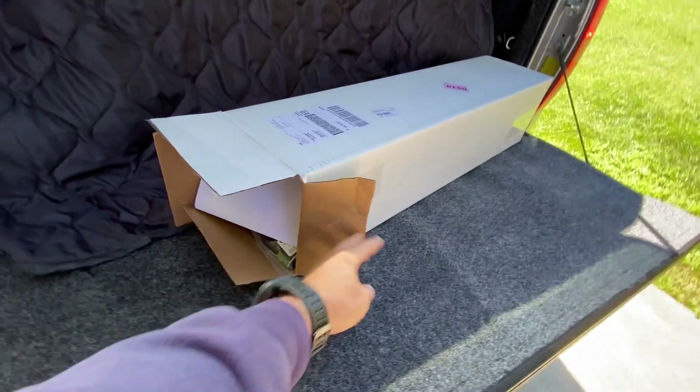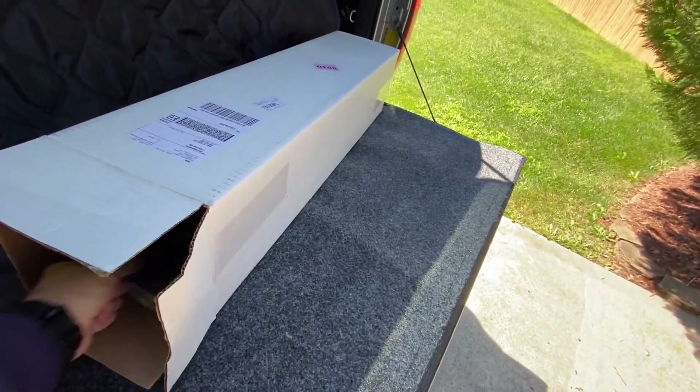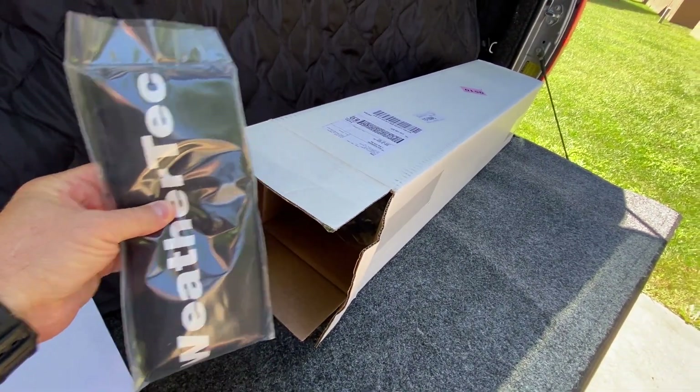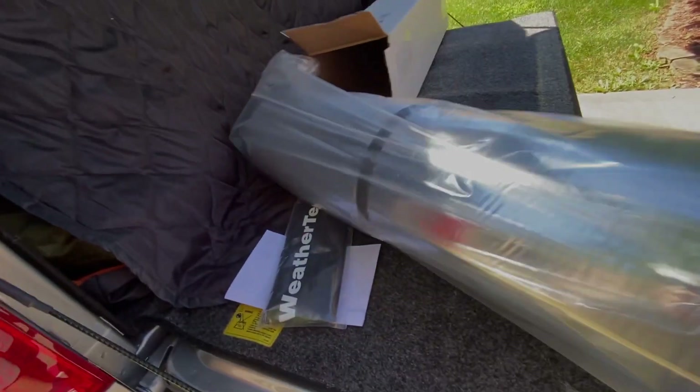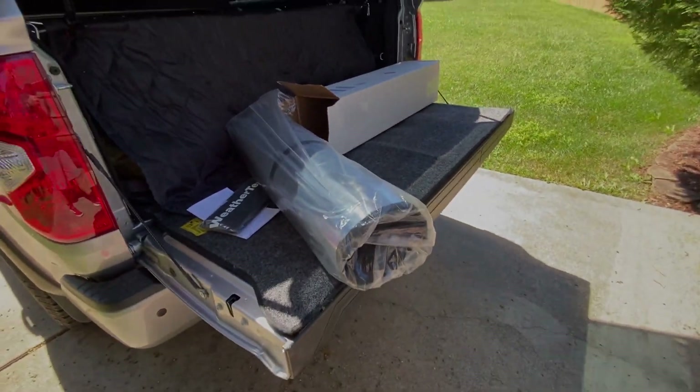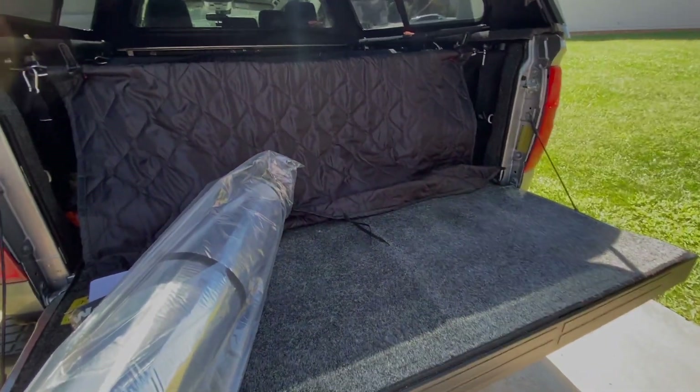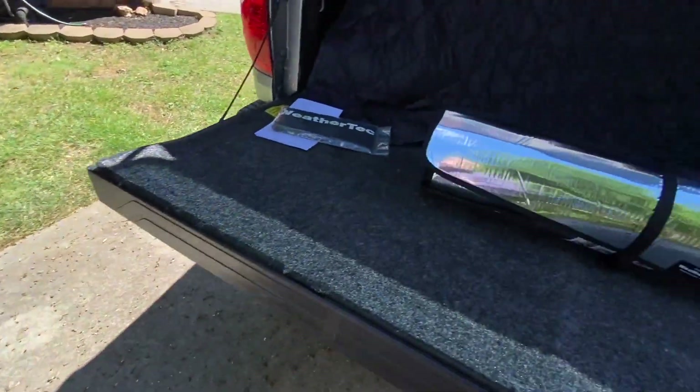They block out lots of sun, almost all of it. I'm going to show you what I got and how to install it, along with some issues I had. I will also show you how to store these in your vehicle and what I use to do that. If you like this video, please subscribe and hit the thumbs up button — it helps other YouTube viewers find my videos, and I really appreciate it.